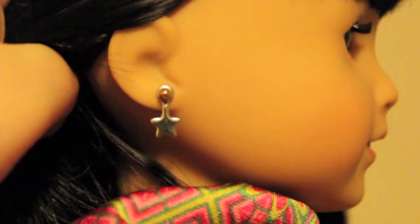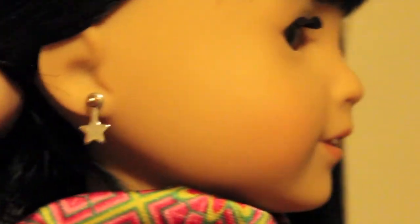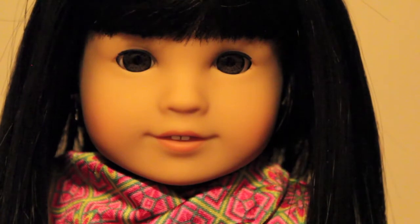Sorry, I just kicked my tripod. She comes with her ears pierced. I added the star earrings, but what she comes with are gold studs. I highly recommend this doll. She's gorgeous, photogenic, and everything that a YouTuber or photographer would want.